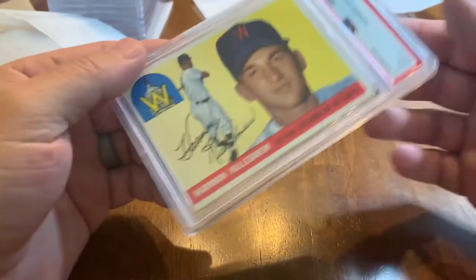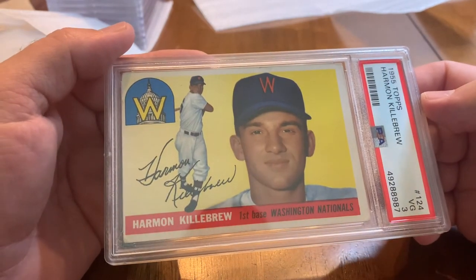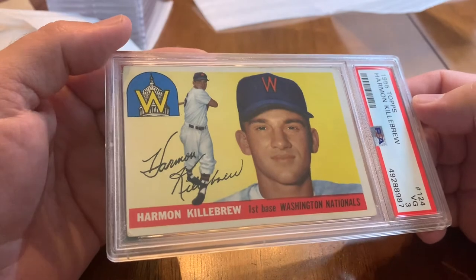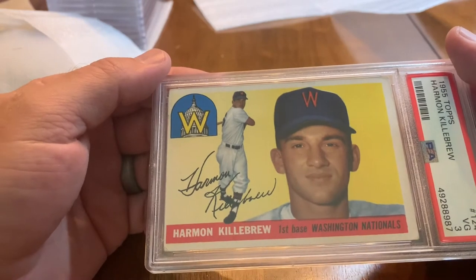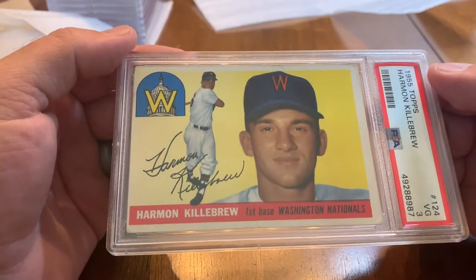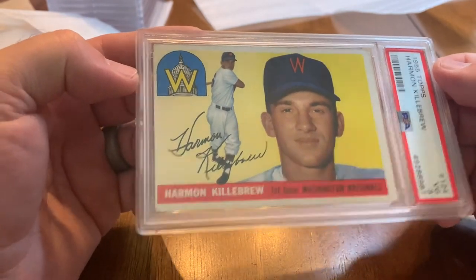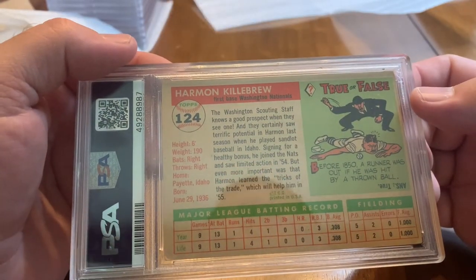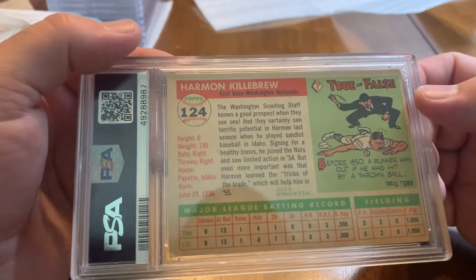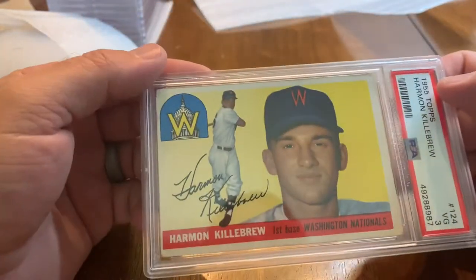One more card I've left out — another Hall of Fame rookie card, 1955 Topps Harmon Killebrew. It's a good looking card. Obviously when he was with the Washington Senators — they ended up becoming the Minnesota Twins. Great looking card — Harmon Killebrew could hit a ball a mile.